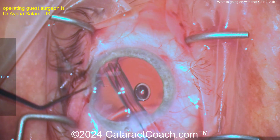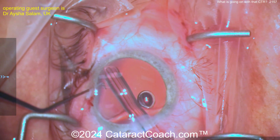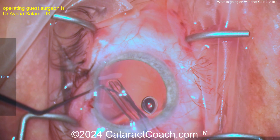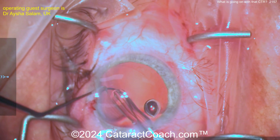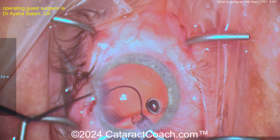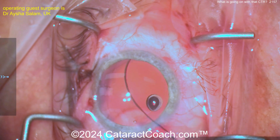I want to thank our guest surgeon for sending this video in — I think we can all learn together from this, and we've all had challenges with CTRs. But again, here it goes curving the other way because it's not advancing in the capsular bag. You can damage the capsular bag, damage delicate ocular tissues, scrape this against the endothelium, or cause zonular breakage.